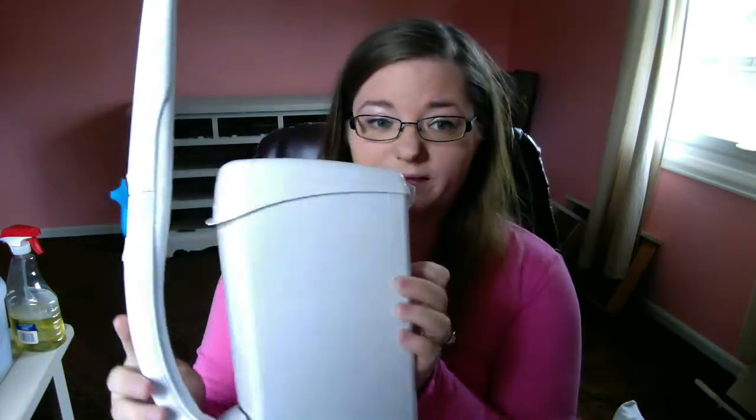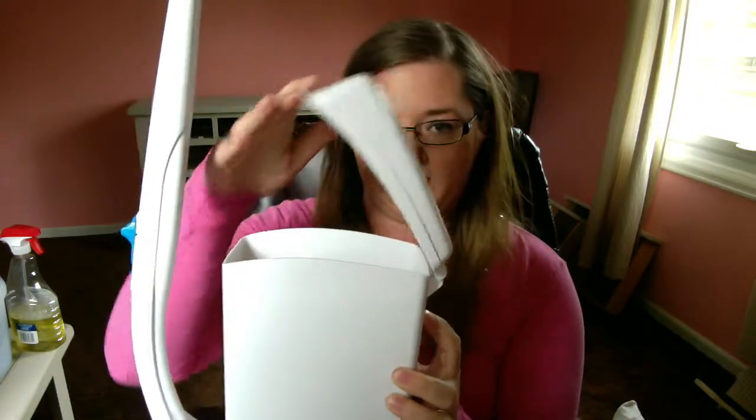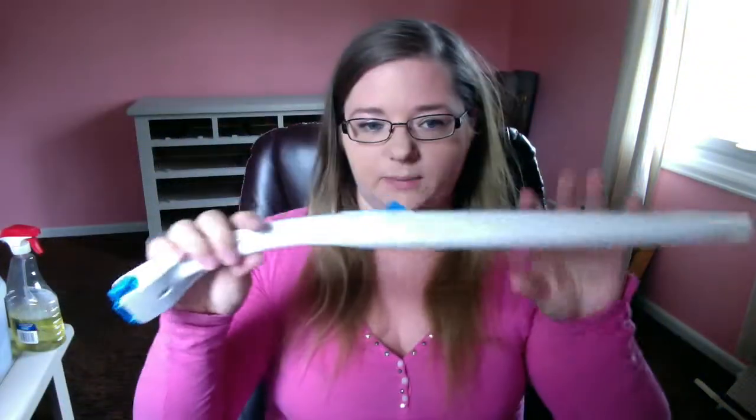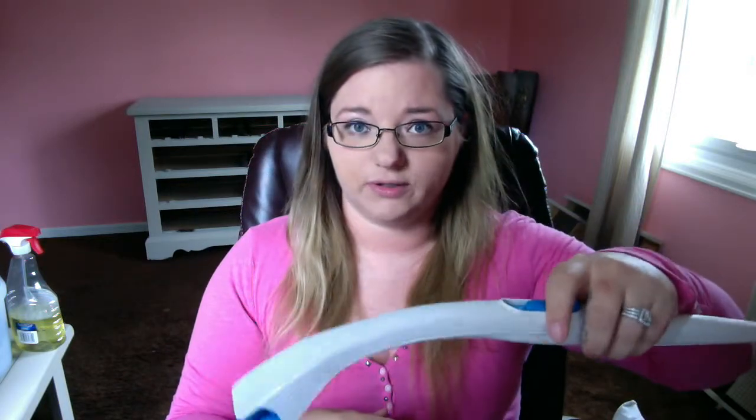This is a new product that I picked up a couple of weeks ago. It has a little trash can and then the little wand. It's from Scrubbing Bubbles. You just put the little applicator in there and it hooks on there and you can clean the inside of your toilet bowl and you do not have to touch anything.